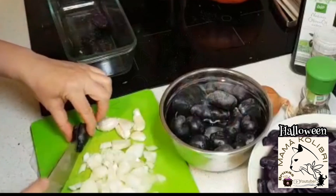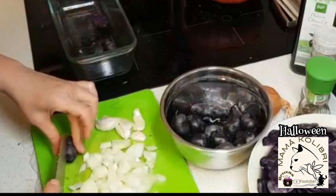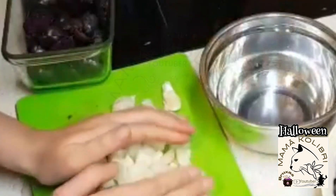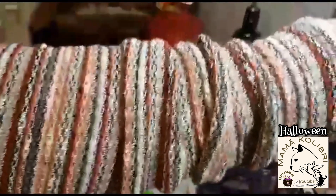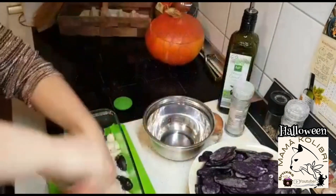Aqui na nossa cozinha, eu começo por cortar a batata e coloco-a num pirex. Depois da batata estar toda cortada, eu vou juntar-lhe duas cebolas cortadas grosseiramente, coloco também dois dentes de alho, e depois vou juntar um pouquinho de sal. Também junto um mix de pimenta e também lhe coloco um pouquinho de colorau.